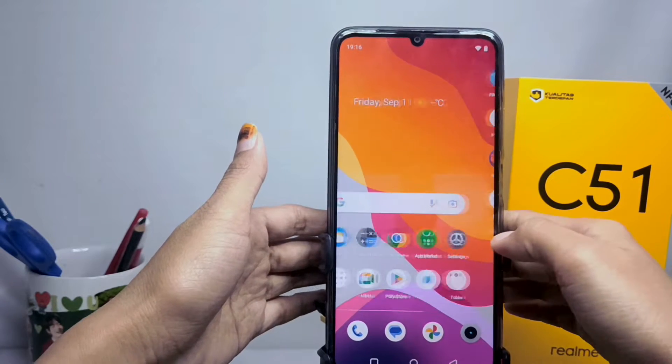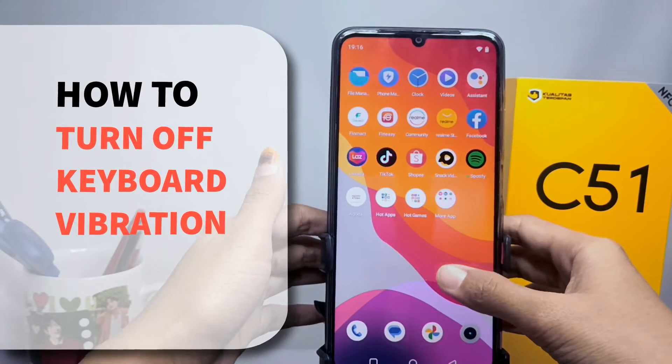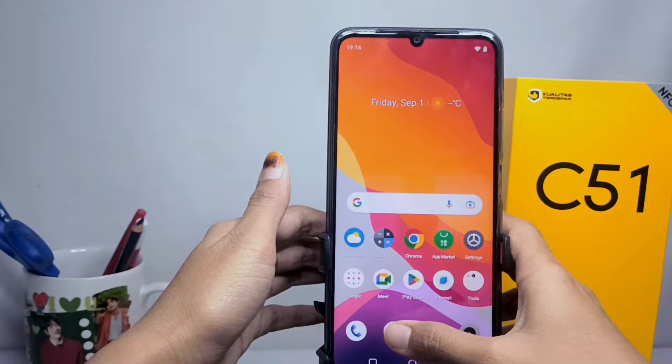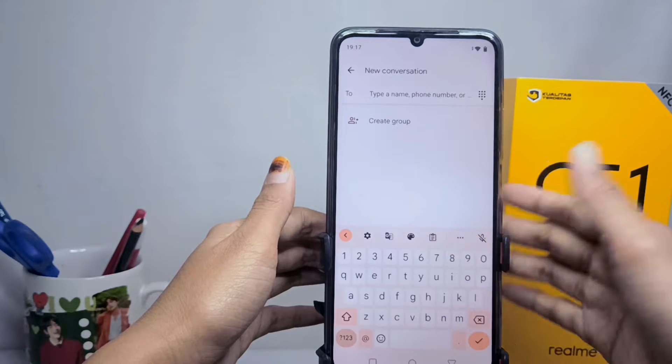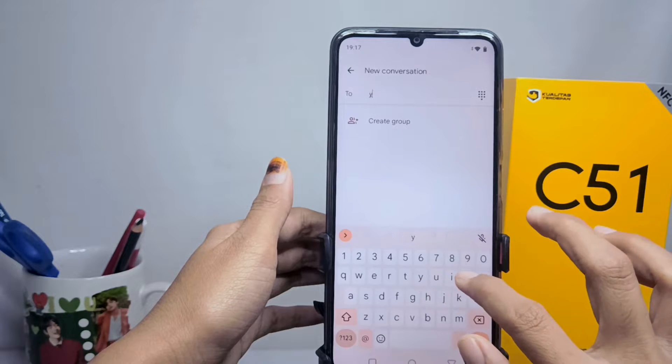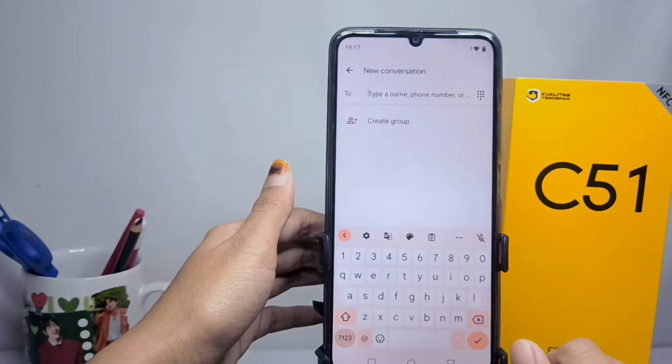Hello everyone. In this tutorial, I want to show you how to turn off keyboard vibration on a Realme C51 device. Some of you may be uncomfortable with the keyboard vibration on your device, so please watch this video till the end.